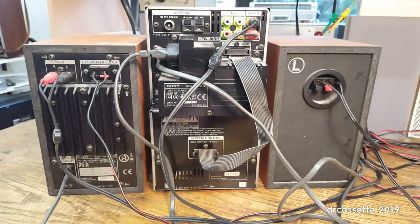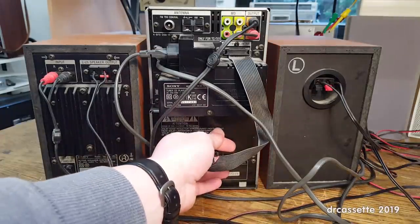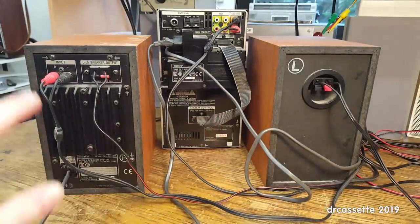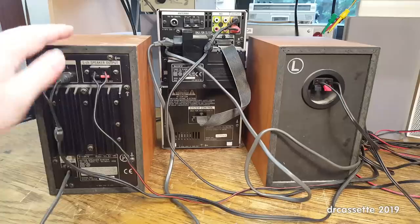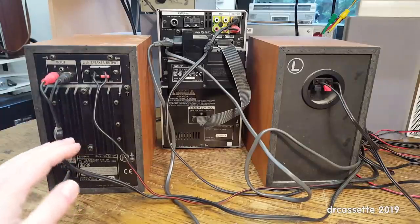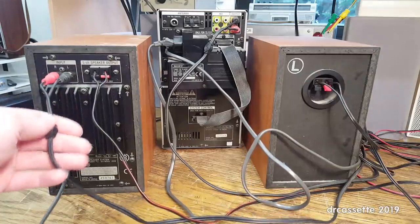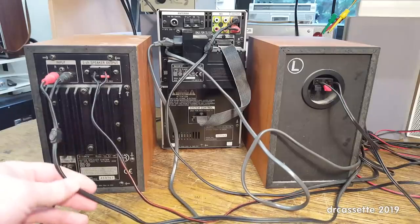So you can probably already tell what I'm thinking: just get rid of these ugly half-broken components and use the speakers with the built-in amplifier as some stand-alone amplified speakers — for example, for a computer. All you really need is to add a volume control somewhere.